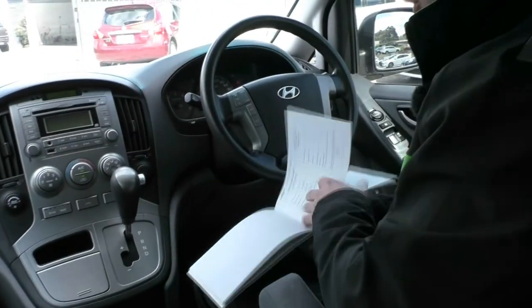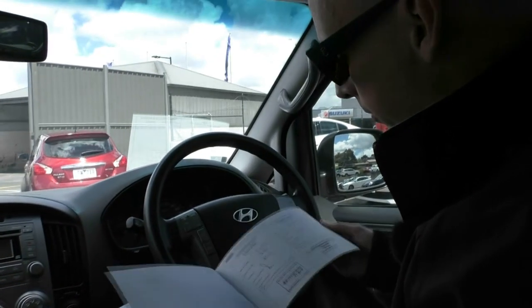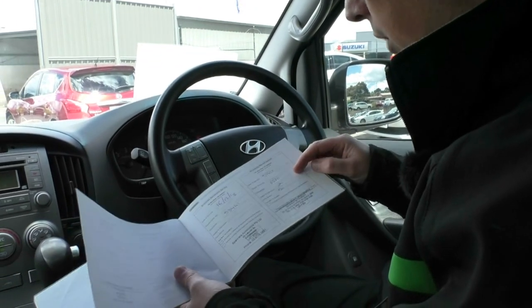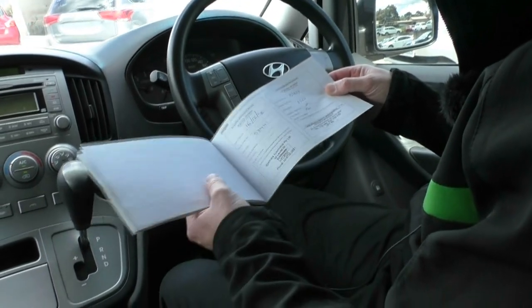Something extremely important when buying any used car is the service history, and this has full documented service history all the way through, as you'll have seen from the pictures on the internet. It's been a really well cared for car, including just having a service with us as well. Once you take delivery we like to ensure there's nothing you're going to need to spend on this car in the foreseeable future.